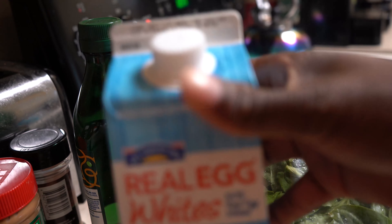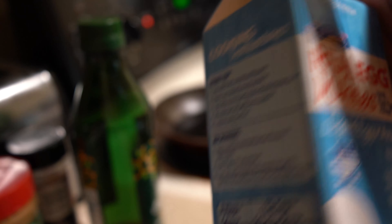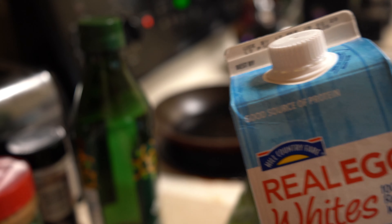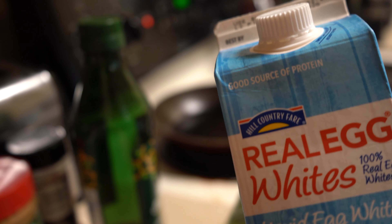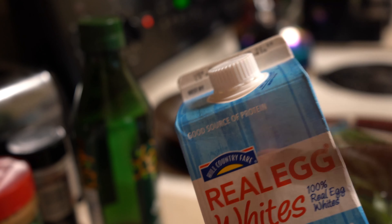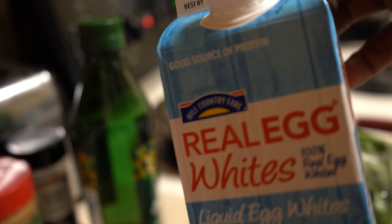With the egg whites — now, they do not have to be liquid egg whites, but I use real egg whites. Make sure when you buy it from the store that the seal is closed, because there are a lot of people opening cartons and spitting in them. Make sure it is sealed so you do not get salmonella or any type of disease.